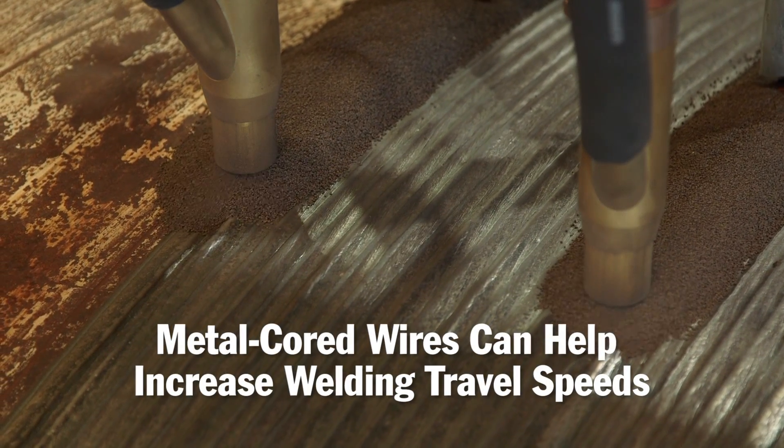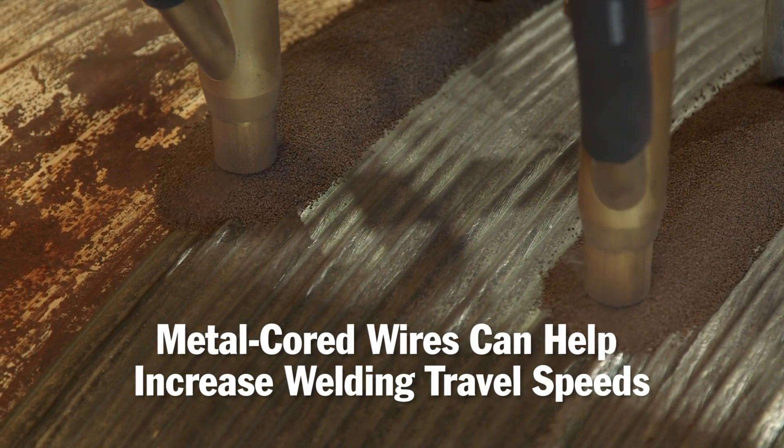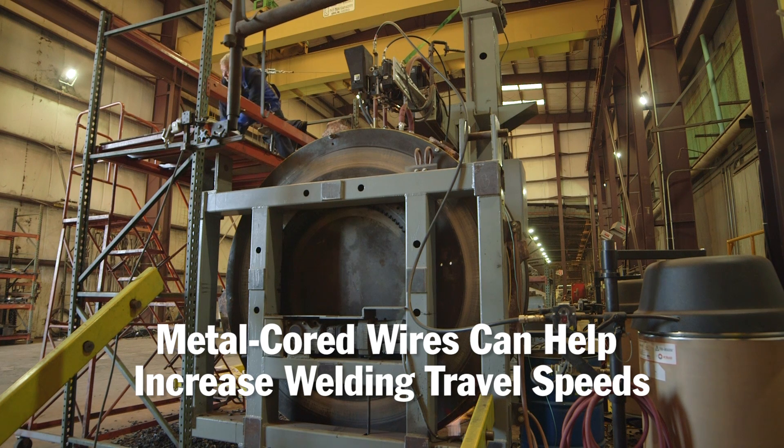We've more than increased what it was and then doubled it with the two heads. The weld quality with the metal core wire — we've seen great improvements: less defects, less rework. The welds are more consistent. There is less chance of any inclusions and slag, and less rework involved.